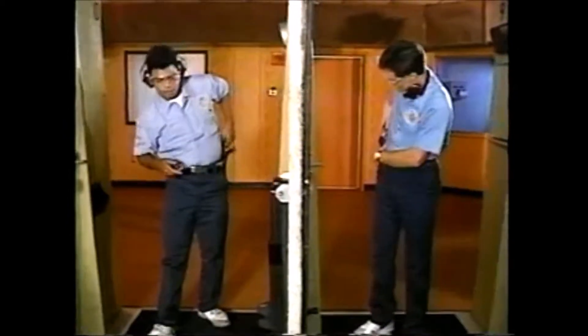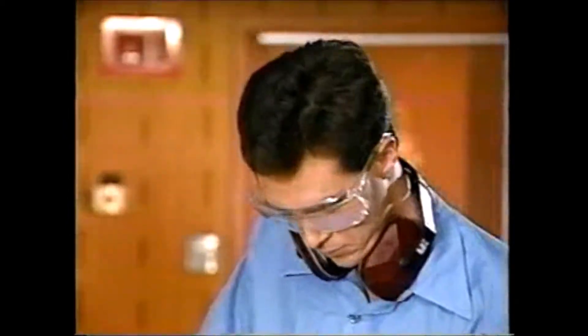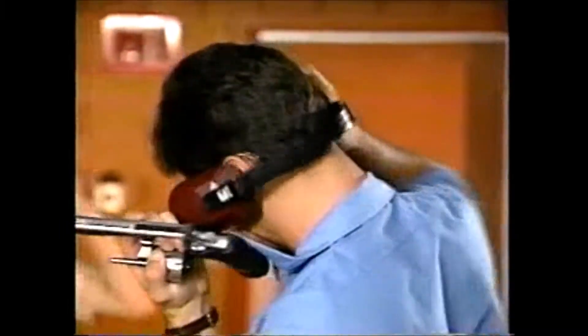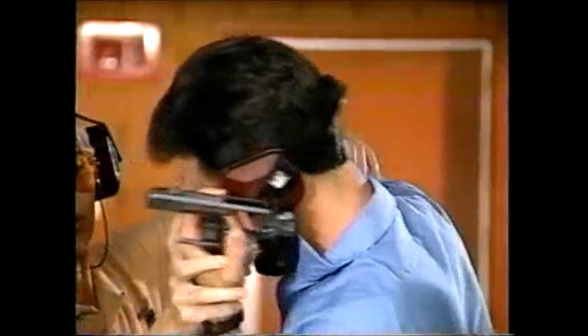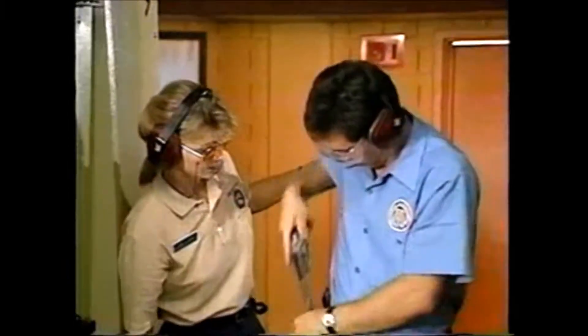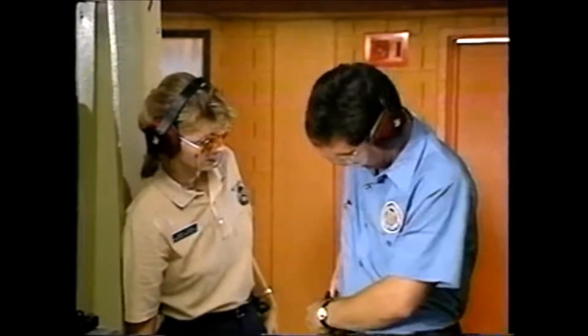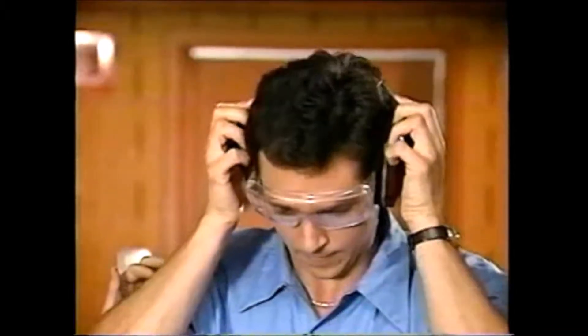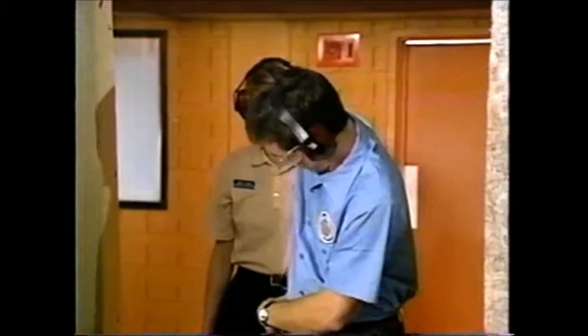First and foremost is safety equipment. Notice the problem here: the student remembered his ear protection, but while attempting to get them on, began pointing his firearm in an unsafe direction. Everyone at the range, including instructors, should wear adequate safety gear for eyes and ears. Be alert, however — trying to replace them in the middle of an exercise could prove hazardous.